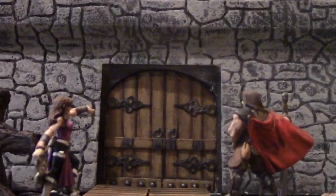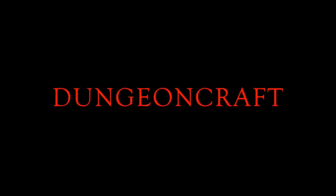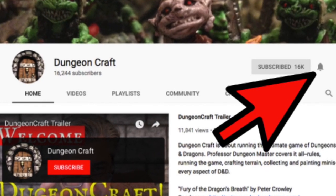I review Citadel's Contrast Paint today on DungeonCraft. Welcome to DungeonCraft. I'm Professor Dungeon Master and this channel is about playing the ultimate game of Dungeons and Dragons. You can level up your game by subscribing and clicking the bell icon for notifications, and you'll be on your way to adventure.